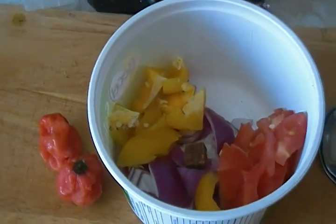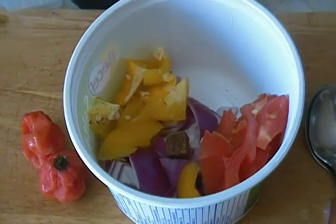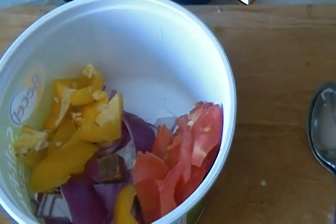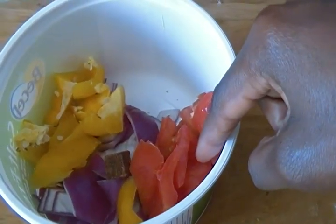I'll show you how I make my pepe — pepper sauce. I have here two hot peppers for the blender, some sweet pepper, sliced onion.